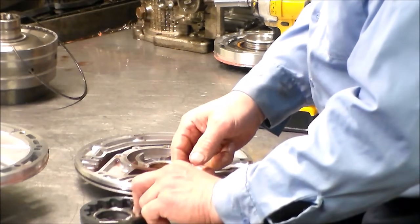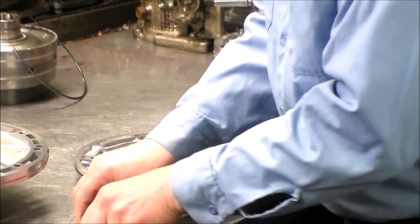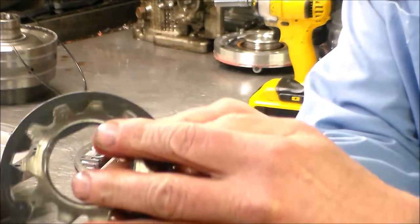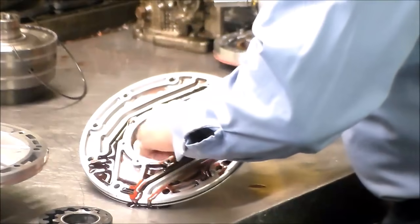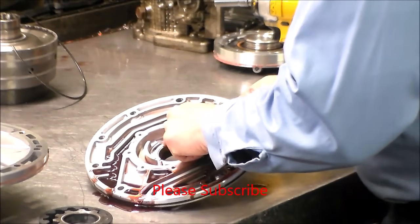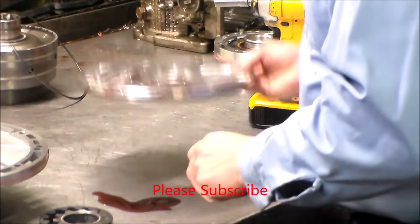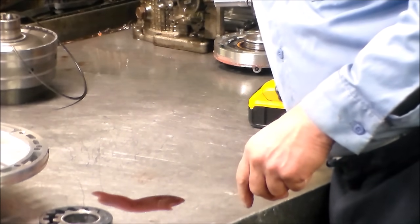Both of these dots here on these pump gears face up — you can see that. And the pump body — it looks all right. The pump body and the stator are in a lot better shape than the gears, but I can work with those gears.